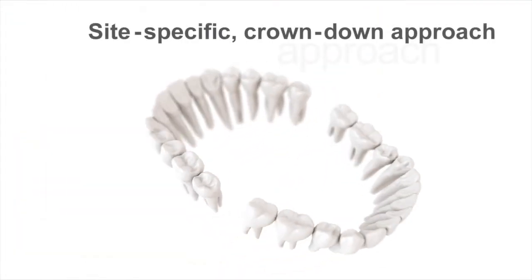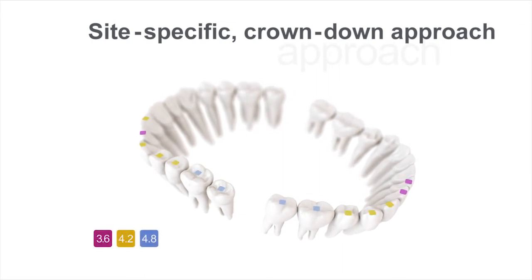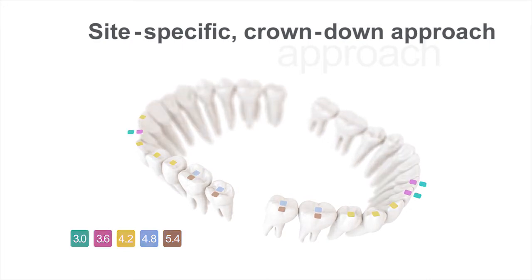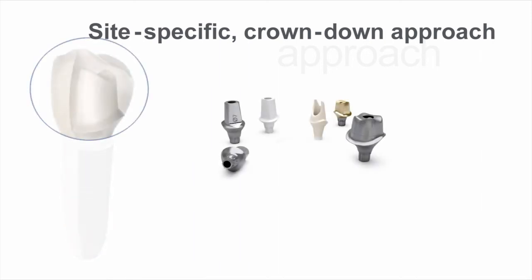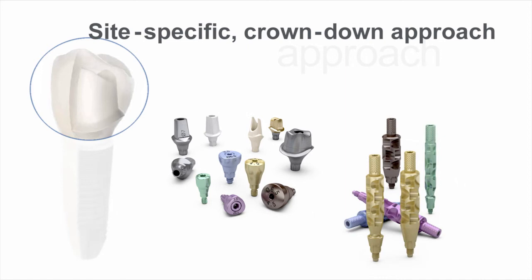The design philosophy of the new Astrotech Implant System EV is based on natural dentition and utilizes a site-specific crown-down approach. To support the crown-down approach, the Astrotech Implant System EV includes site-specific restorative components including round and triangular options designed for optimized soft tissue management.